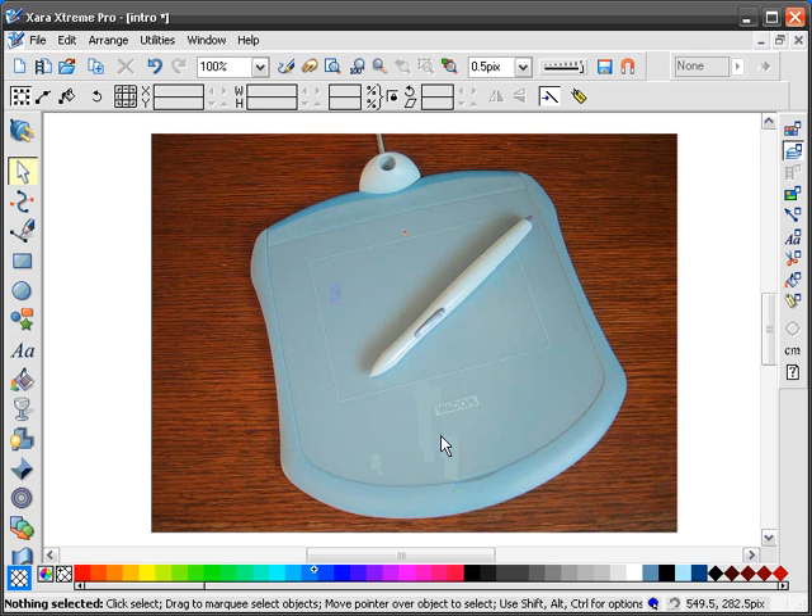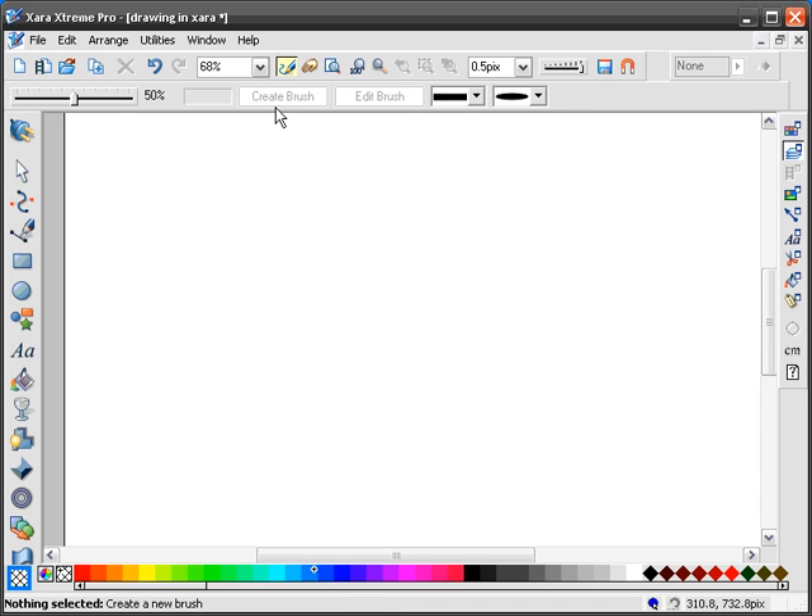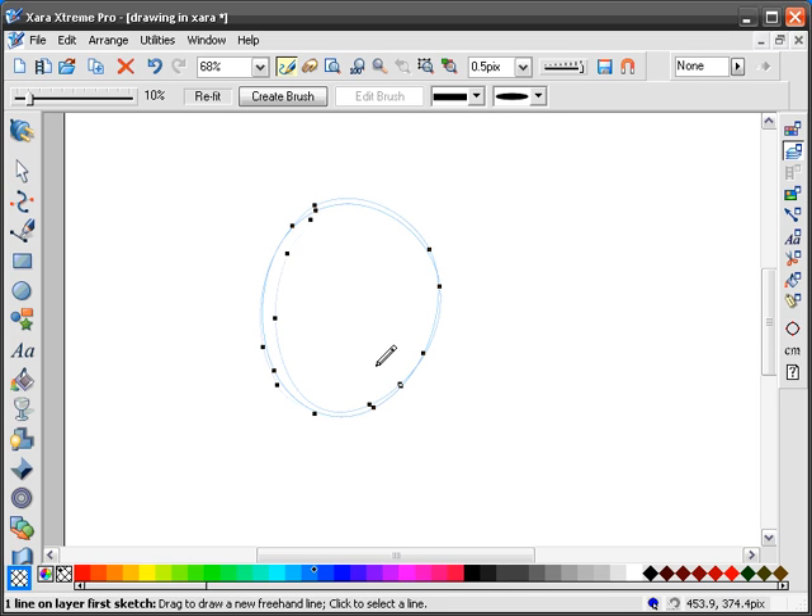I use a tablet for the sketches. I also use the mouse, but for sketching I use the tablet — it's a lot easier to do that way. So the first thing I do is I use the freehand tool. I move the smoothing to 10%, use the ellipse line, pick a blue outline — it's a thin line, 0.5 pixels.